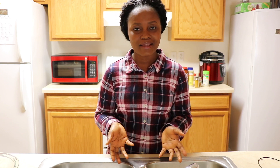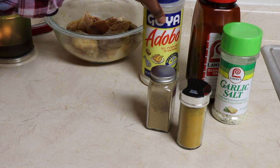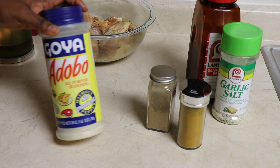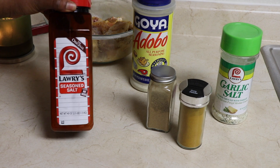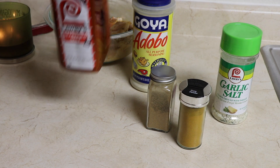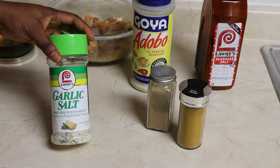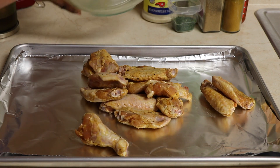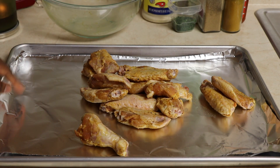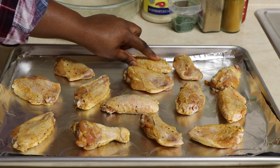So for our very first 2019 video, I'm going to be making spicy mango chicken. Starting with the chicken — I have 14 pieces of chicken. I already seasoned it, and I'll be showing you the seasonings I used: all-purpose seasoning, seasoned salt, garlic salt, curry powder, and coriander. I just mixed all of that in with the chicken, then placed it on a lined sheet pan in a single layer so it cooks evenly. I put that in the oven at 400 degrees for about 30 minutes.